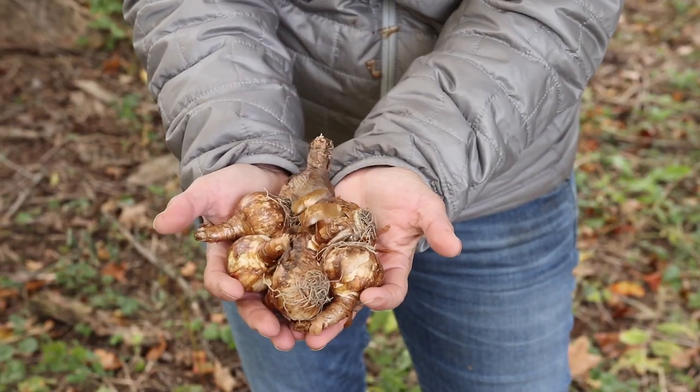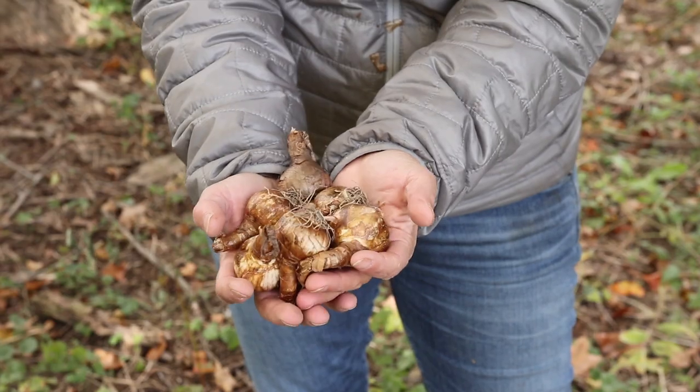The beauty of bulbs is that everything you need in this plant is right here — they don't need anything else. This is the whole plant right here. They are trying really, really hard to live, so you don't have to worry too much. You just have to kind of throw them in the ground.